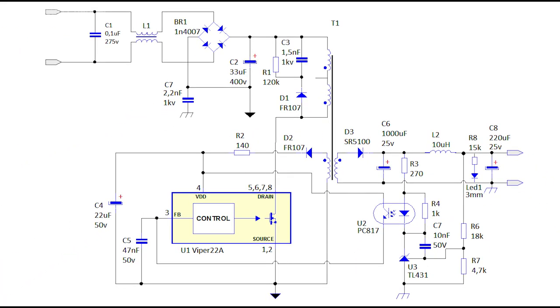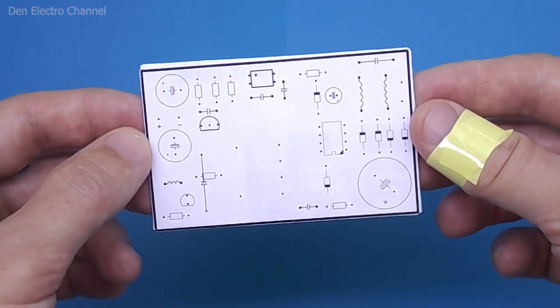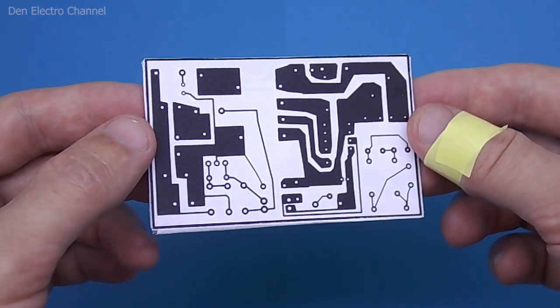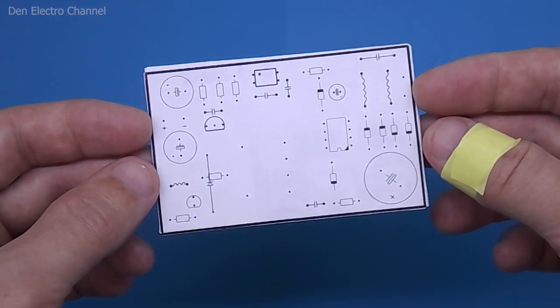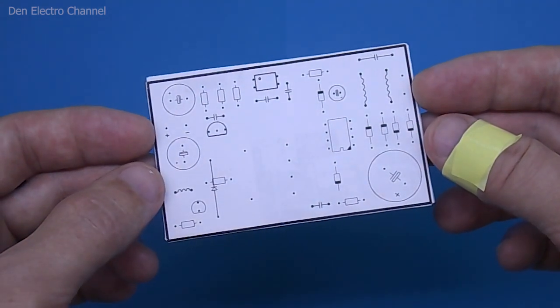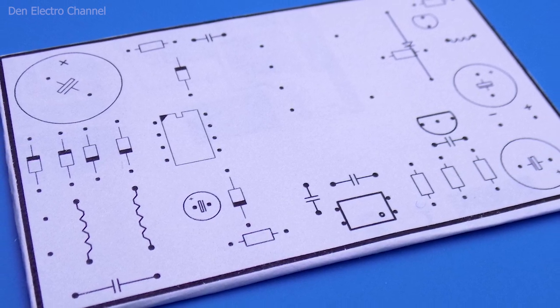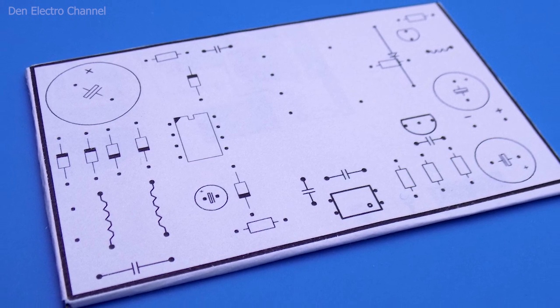I will not focus on every other detail, but if anyone does not understand something, feel free to ask questions in the comments. I will make a board for this power supply from cardboard. The wiring and silkscreen will need to be printed and glued on both sides. It is not as reliable as Textilite or Gitanex, but it is quick and easy. For ease of assembly, all parts are drawn on the top side, which reduces errors and makes navigation easier.